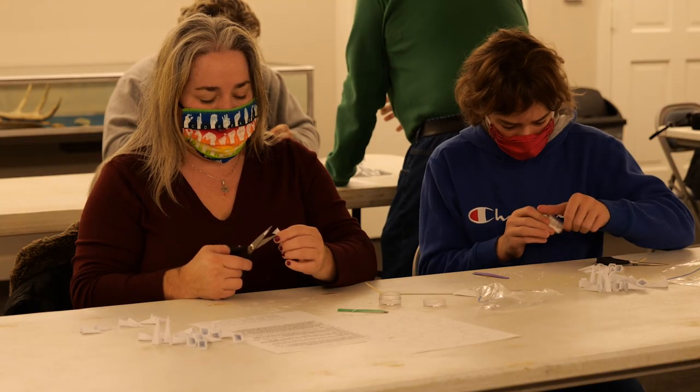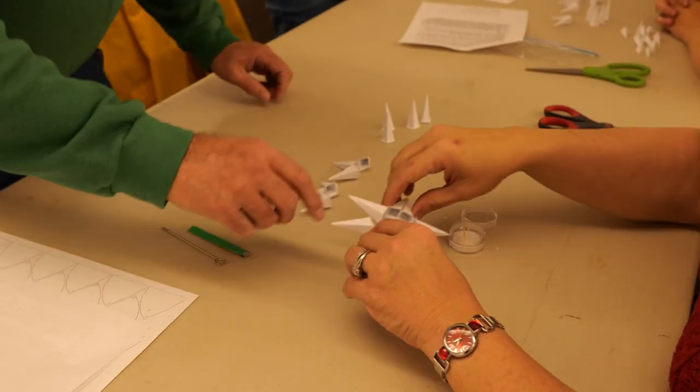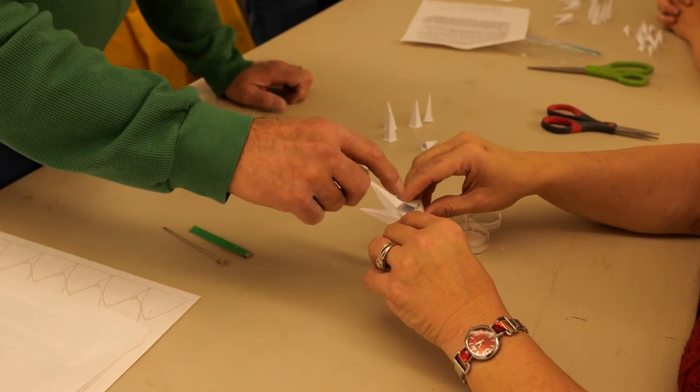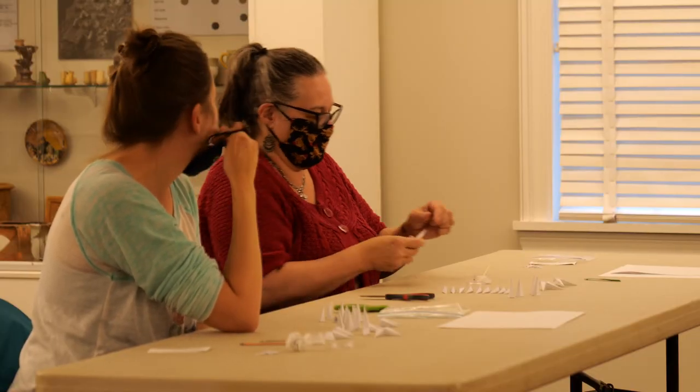And they gained a new appreciation for Ken's craft. It was a complex process, so it was a little harder than I expected, but the instructor was fantastic, gave step-by-step instructions, so it came together really well.